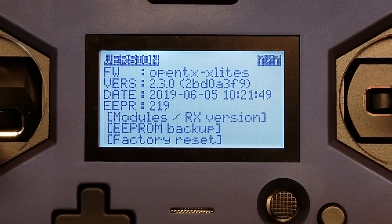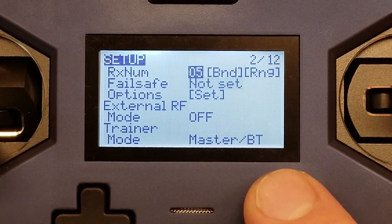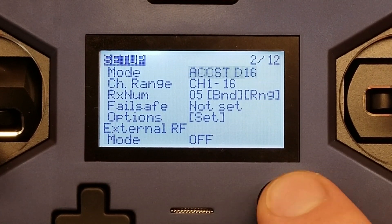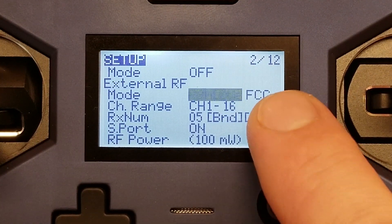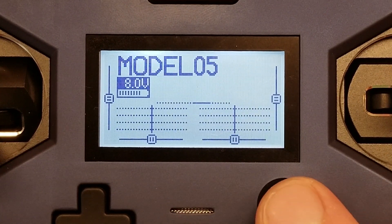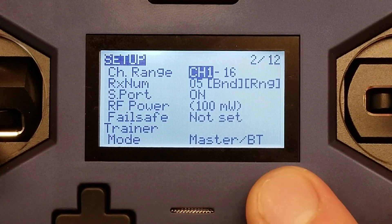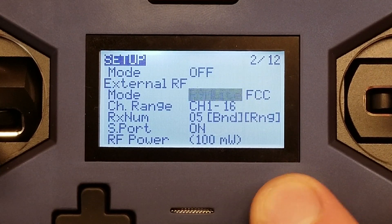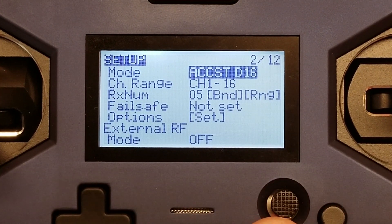Another really odd thing: if you go into your model and turn off the internal receiver, go down to external and pick R9M Lite FCC, lo and behold it says 'requires FCC certified firmware.' What I think is happening is the OpenTX version being written to the radio is being written as a LBT version of the software.